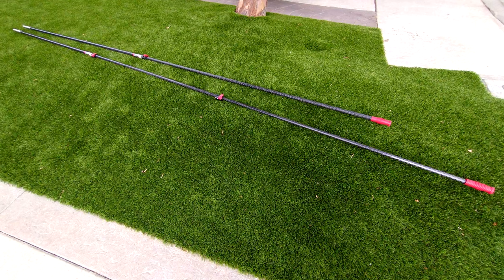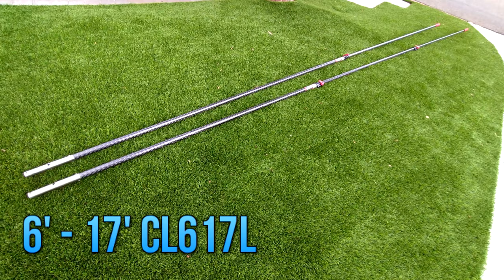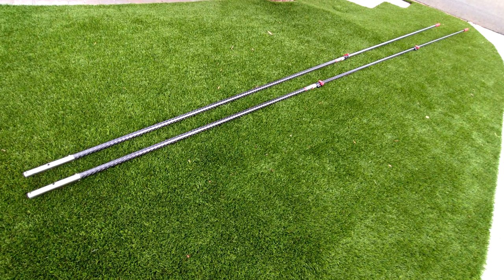I also like the length of these poles when fully extended — I think you're going to find this practical as well. The CL816L is a true 8-foot by 16-foot pole, and the CL617L extends from 6 feet to 17 feet, which means you'll be able to vacuum most pools by standing on just one side.